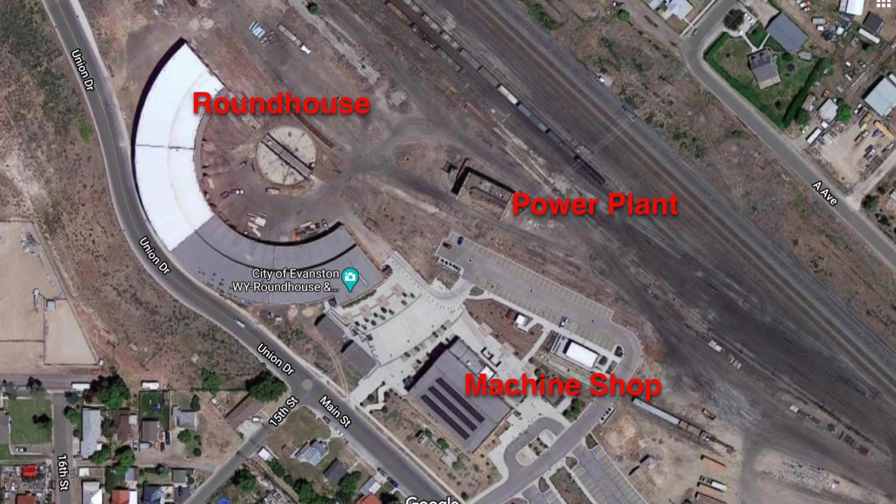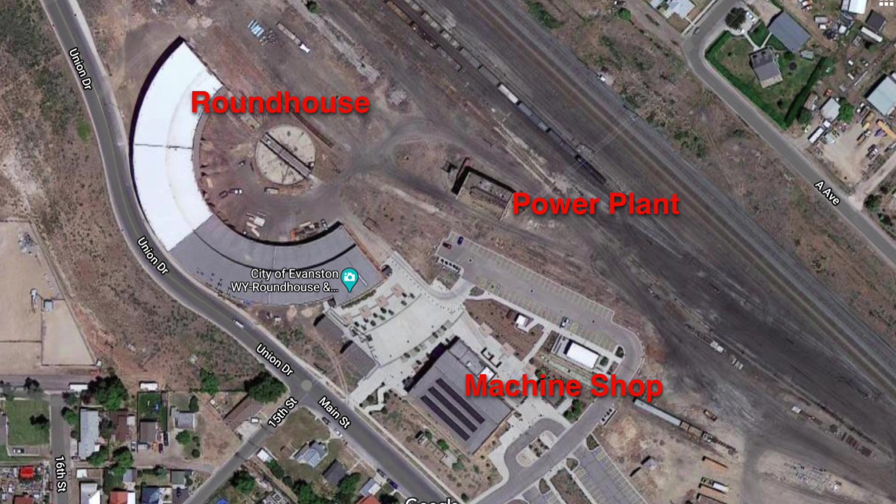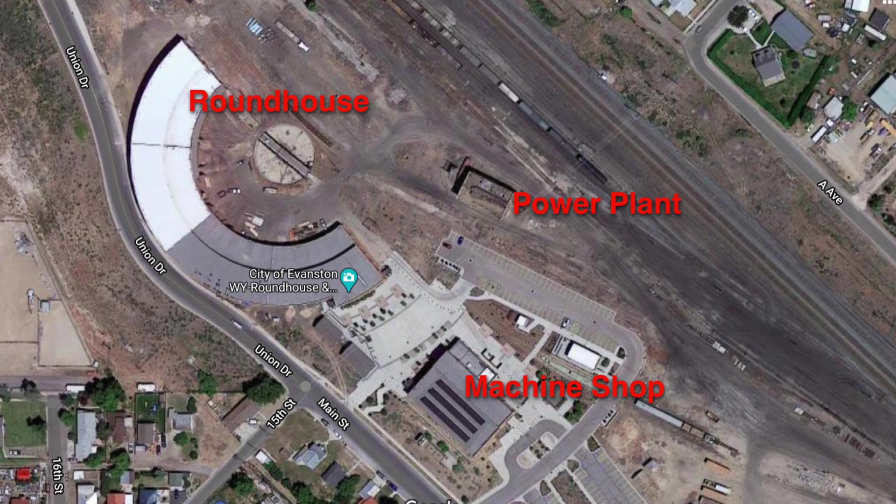In a moment I will show you some kits I can use for structures at Evanston. But first, let me show you a Google satellite view of the railroad complex on the prototype. The complex includes three primary buildings: a 28-stall roundhouse, a five-bay machine shop, and a power plant that supplied electricity to the complex.